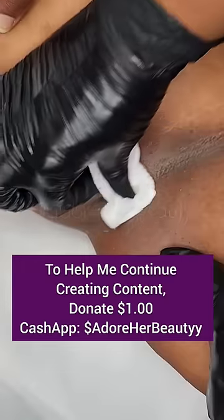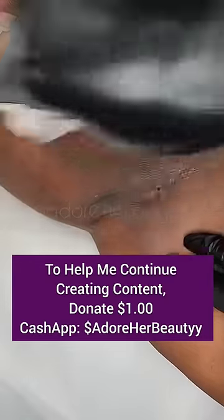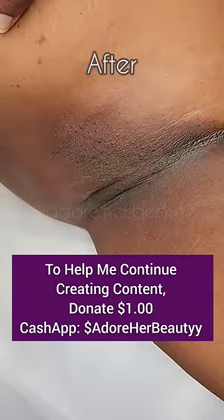This actually looks pretty amazing. We're already done — I was just checking the skin to make sure she was good, added her finishing products, and this was a successful wax.